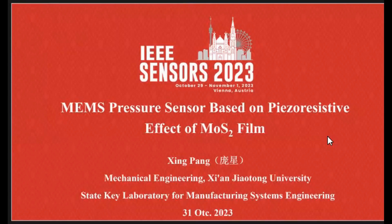Mr. Chairman, ladies and gentlemen, good morning. My name is Peng Xin from Xinjiang University from China. I appreciate the opportunity to be here today to attend the international conference. My report is on a MEMS pressure sensor based on the piezoresistive effect of molybdenum disulfide film.